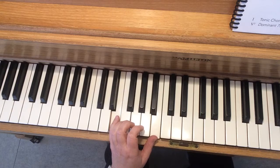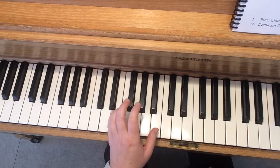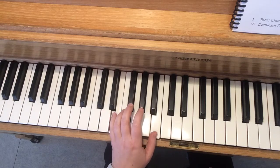Now try playing it with me: Tonic, Tonic, Pinchy, Tonic. One more: Tonic, Tonic, Pinchy, Tonic.